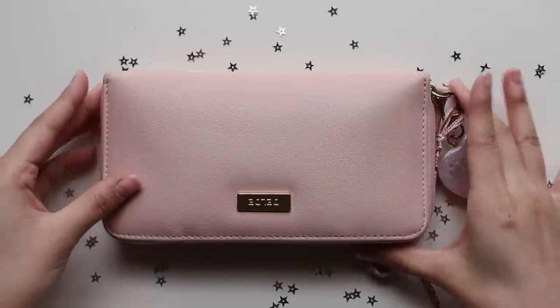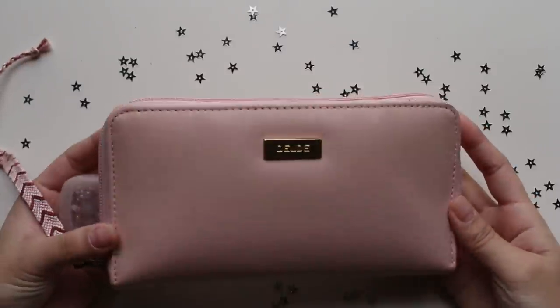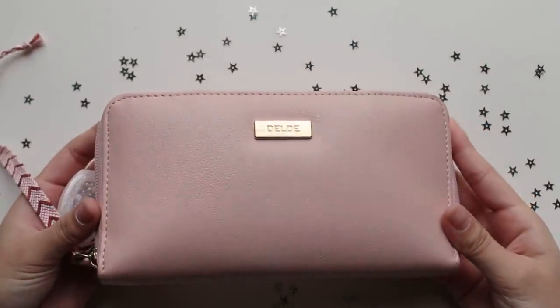Hello, it's So from tbhstudying and today I'm here to show you guys what's in my pencil case after about eight months of being on my stationery no-buy.